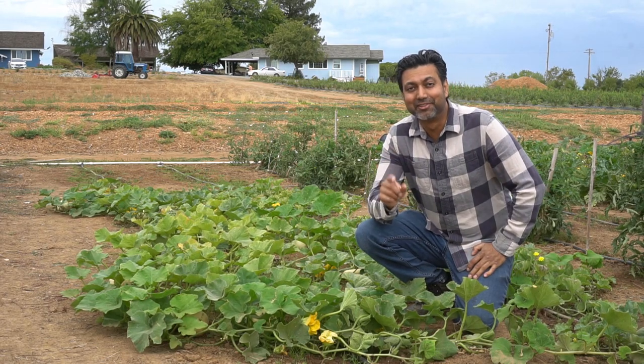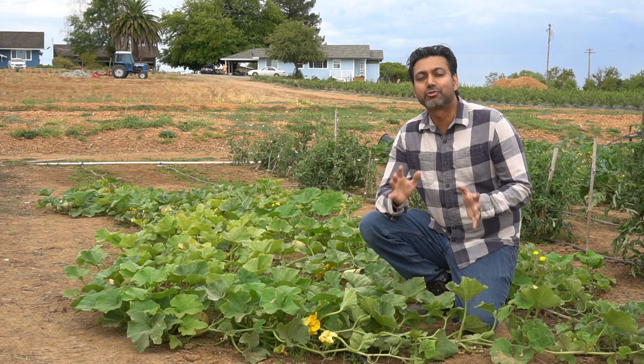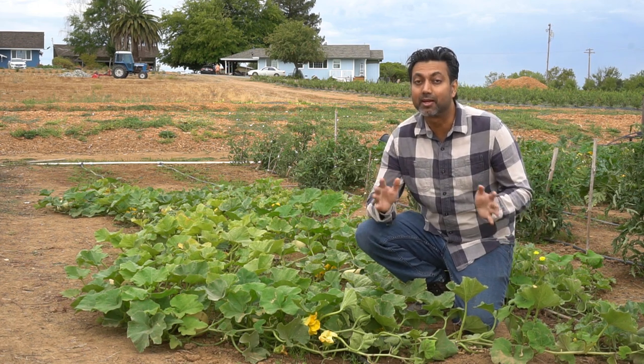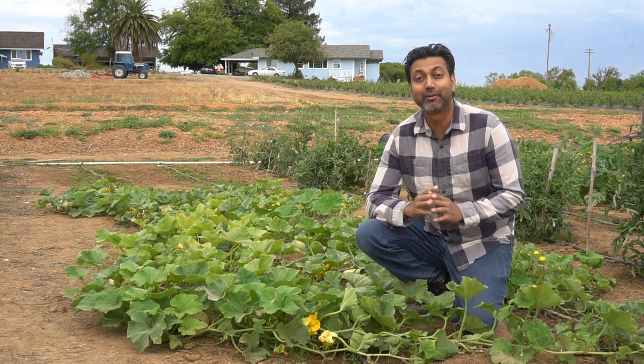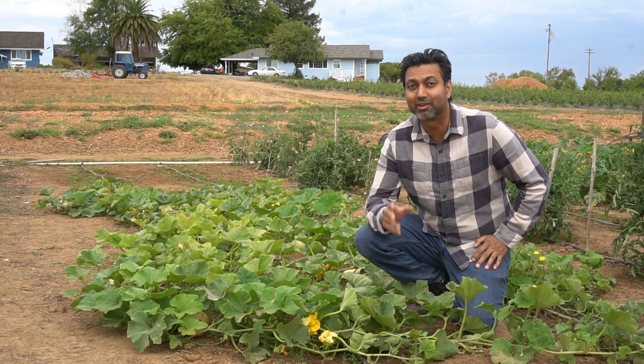Hello everyone, this is Jag. In this video I'm going to share seven vegetables with you that you can store for a really long time in a pantry or on a shelf. They don't need refrigeration. You can store them up to three months and even longer.